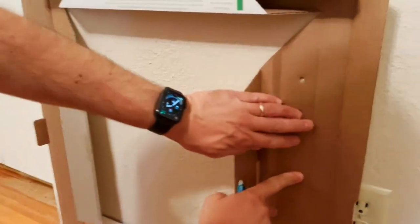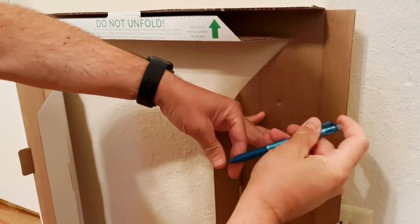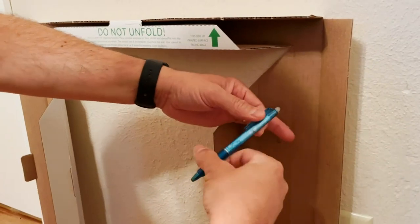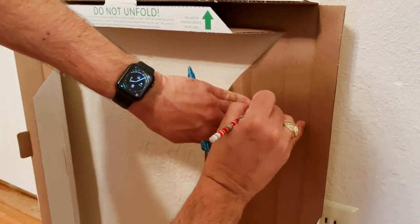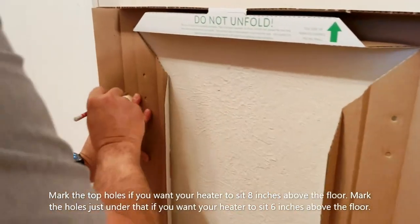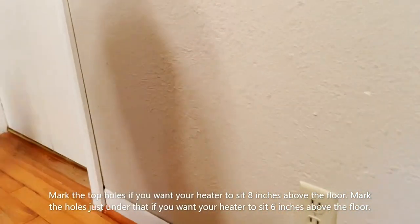Look where we want the heater. I chose a pen — there we go. So I'm going to mark that hole, mark this hole, and that's all we should need.